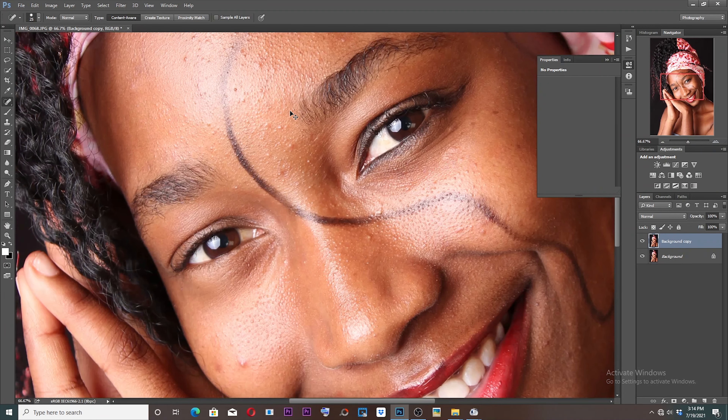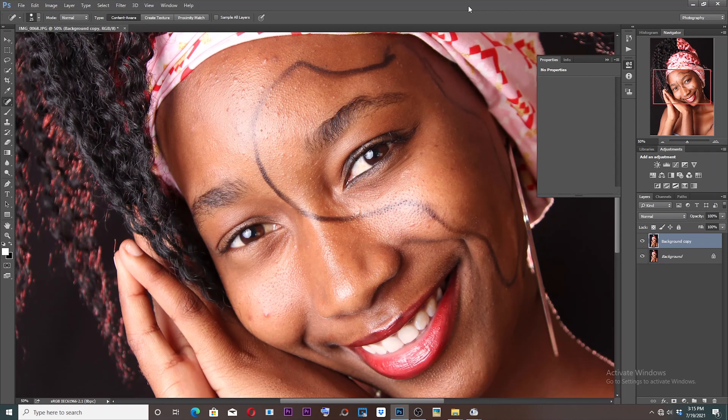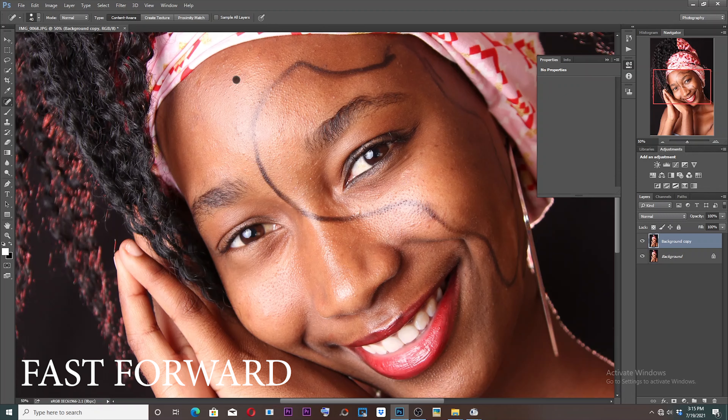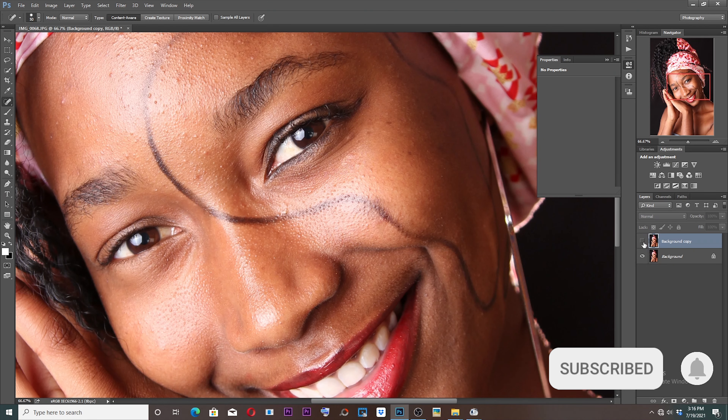So you can zoom in a bit. Let's go. As you can see, this is my before and after — before, after.